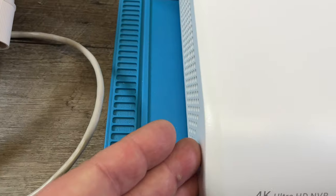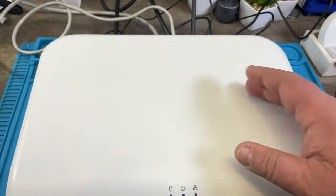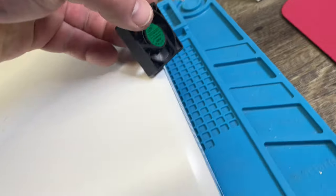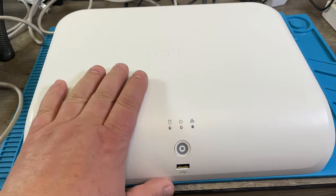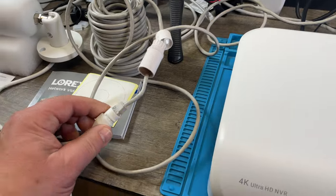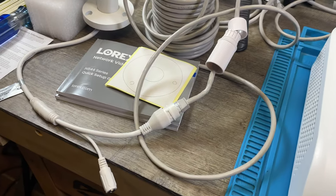Nothing in here needs to be waterproof. There is an air intake on the side — there's a board inside and a hard drive, so air flows through. There is a small fan on one side that blows hot air out of the case, where heat is mostly generated by the hard drive.